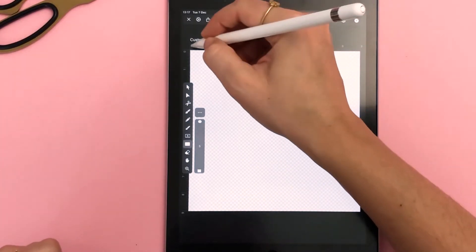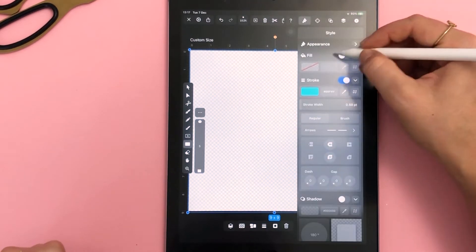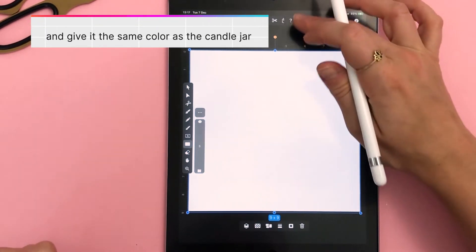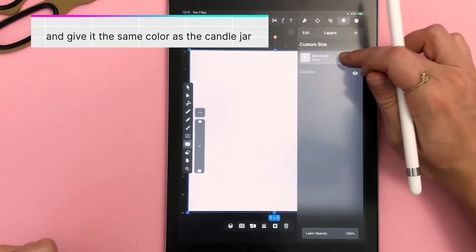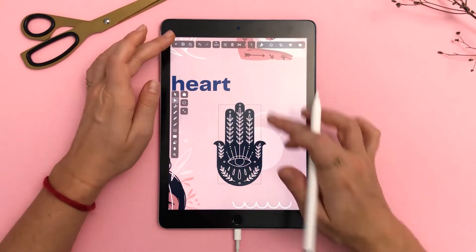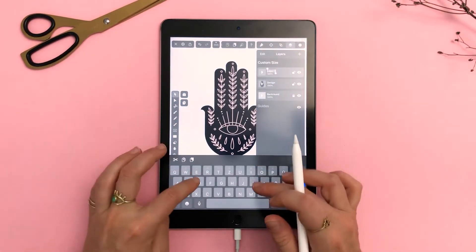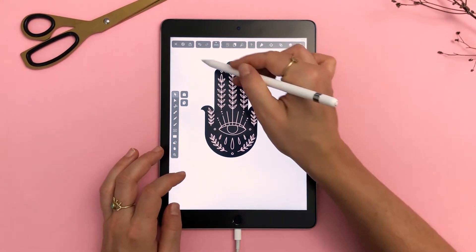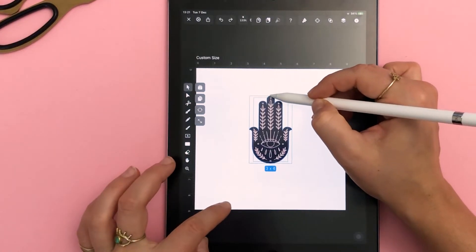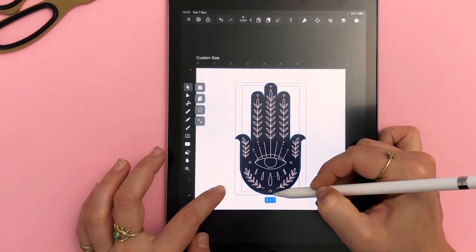Now we can begin with the fun part. Since I already drew the hand previously I'm just going to bring it into my new document. But before that I'm setting up my background layer because I don't like working with a transparent background. Let's create another layer and copy my hamsa hand design from my sticker sheet file and paste it here. I copied it in parts, hence the need to realign these two objects again. I'll definitely want to make the graphic bigger, so be sure to do that while holding down one finger on canvas so the aspect ratio is preserved.